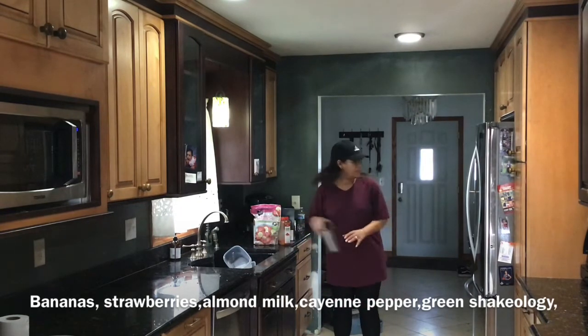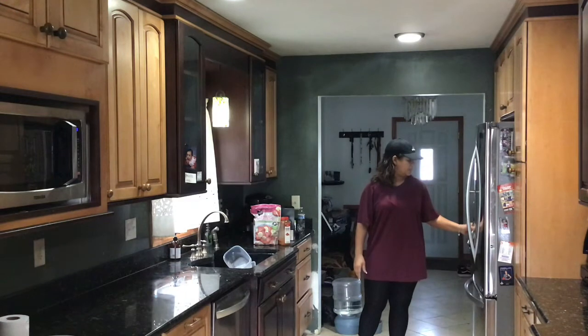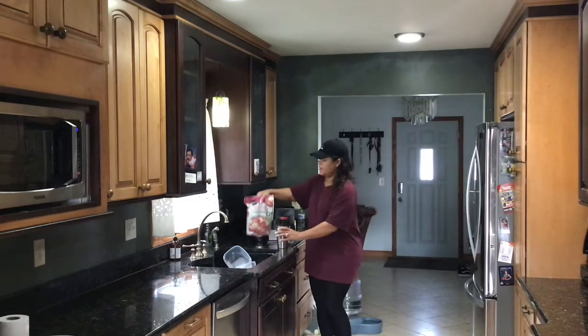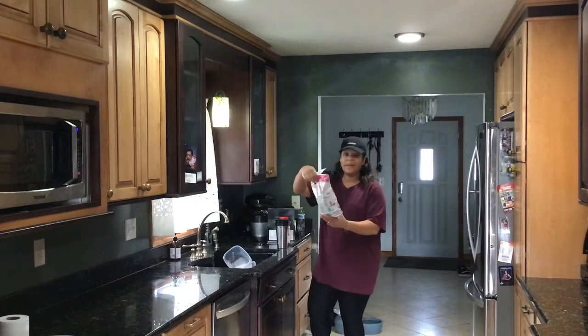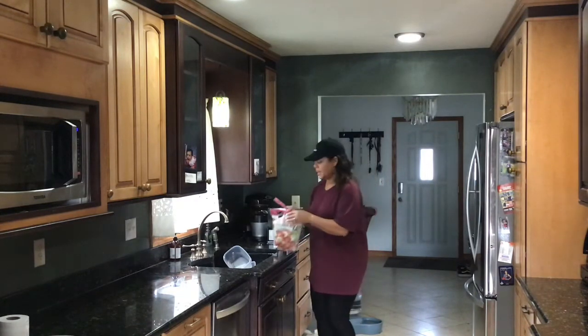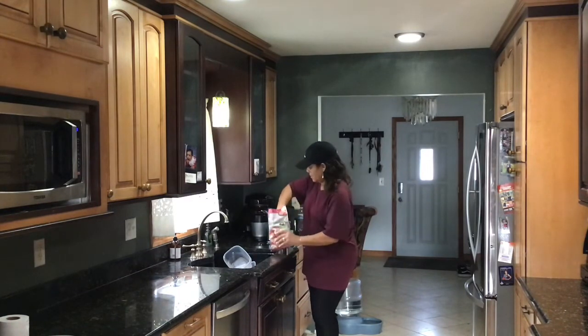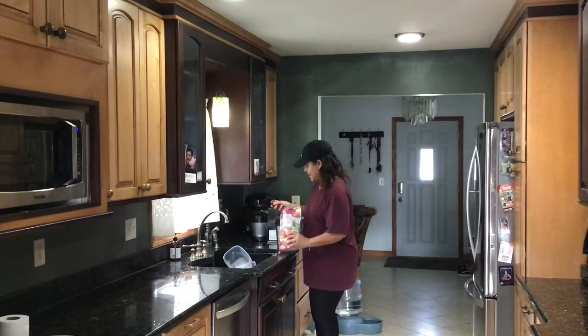I'm going to fix my morning shake for you guys. I put a little ice in my blender cup, and I found this at my husband's favorite store, Aldi's. It's a strawberry and banana mix — it's like the best, because I like strawberries and I like bananas. So I put that in my blender.